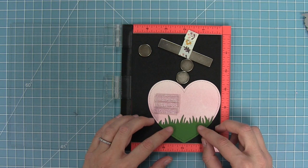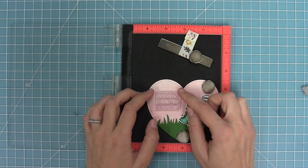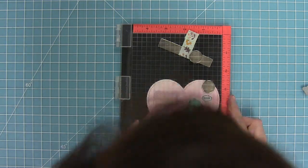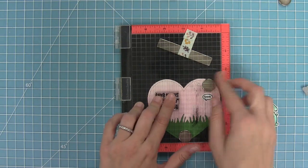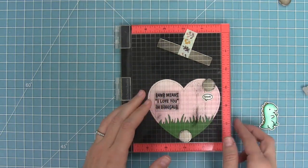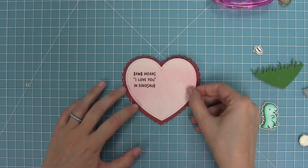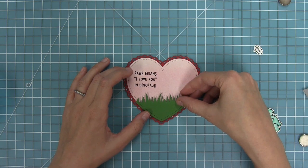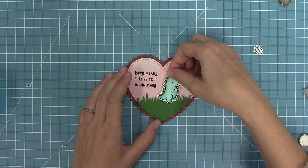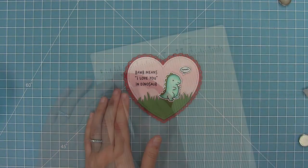I'm going to put that little grass down and also put my dinosaur down just so I have an idea as to where to stamp my sentiment. I'll move the sentiment around so it looks nice, then pick it up with my MISTI and stamp it — I'm double stamping it to make it nice and bold. I can take that pink heart and layer it on top of the lacy heart, and I love that traditional valentine look. I'll add that grass on there and then make it a little less traditional with the little dinosaur, which I think is so cute.